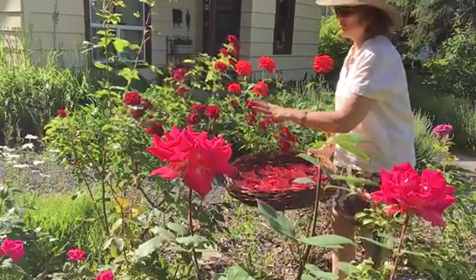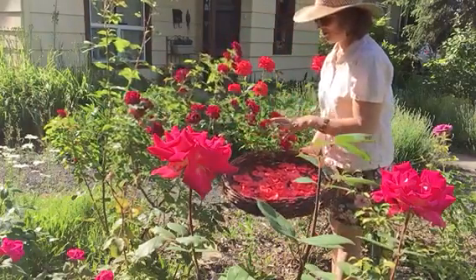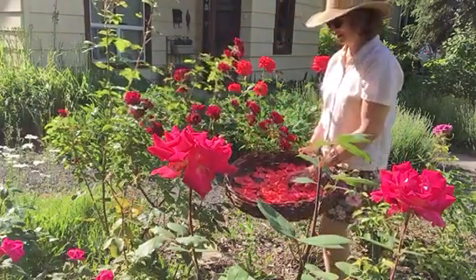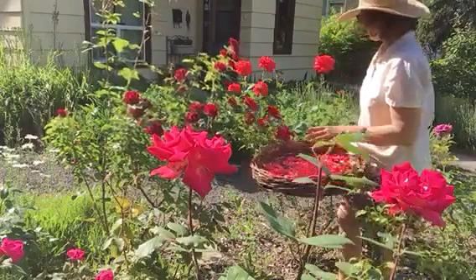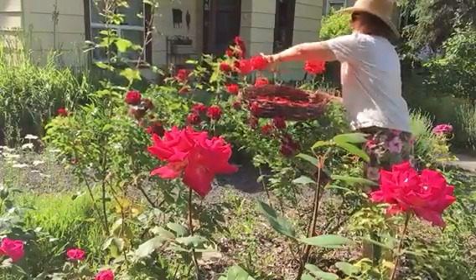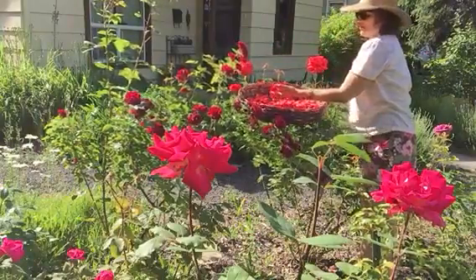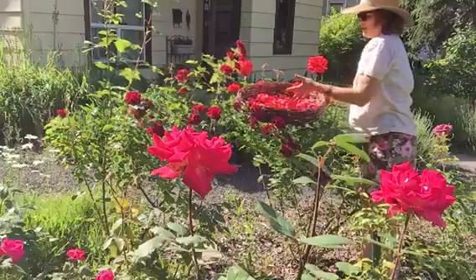You can see the roses are in different stages from buds to full bloom, and it's the ones in full bloom that will fall off easily into the basket. I'm going to go over here and show you — you simply can peel the petals right off into the basket.